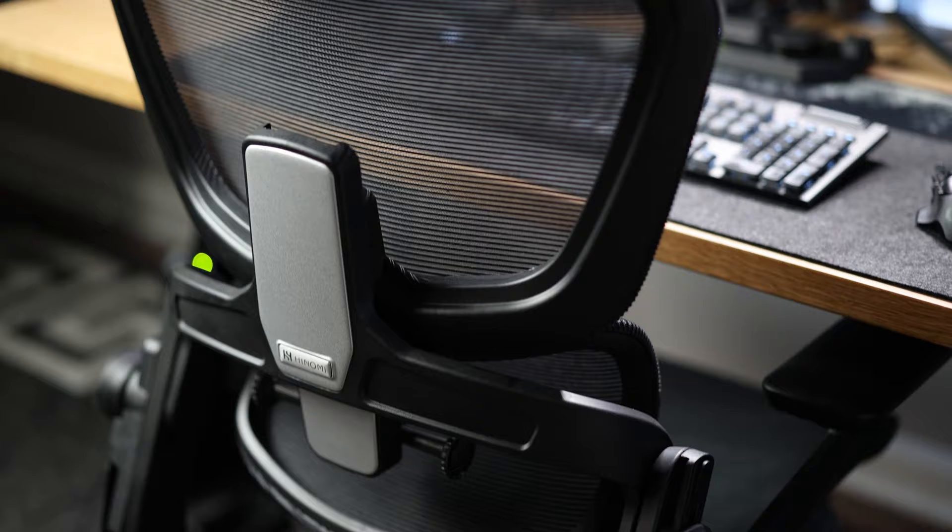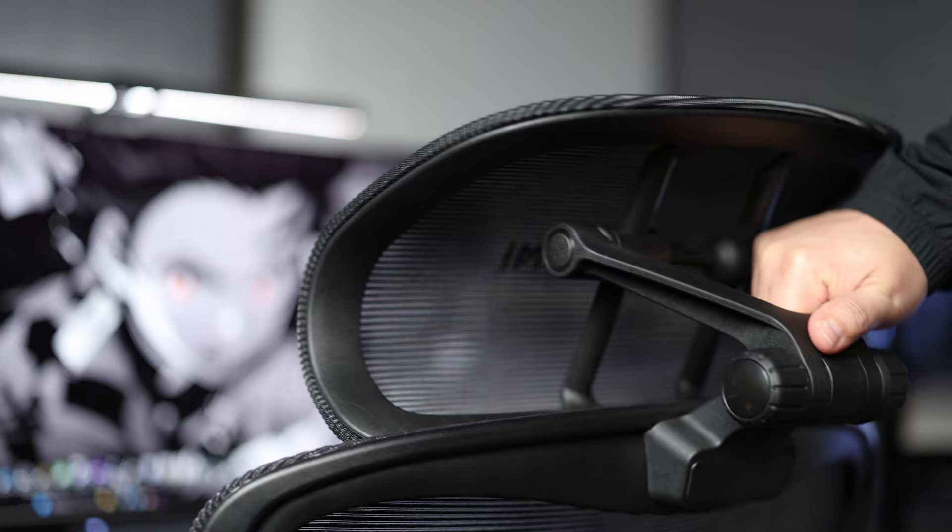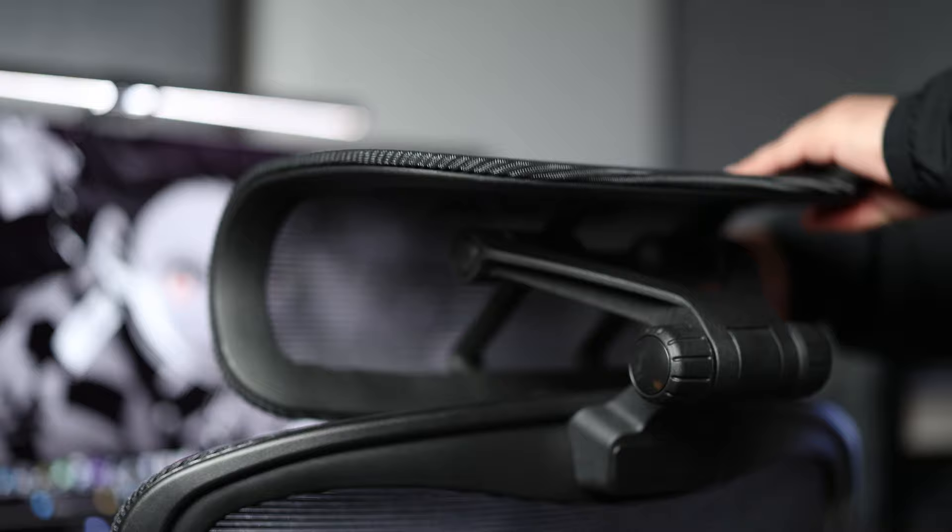Starting with the Fusion Max 3D headrest, which is an impressive 15 inches wide and has two adjustable points: one on the back end to raise and lower its overall height, and one on the inside of the headrest to tilt into place. This is the first headrest I've tried that can be adjusted so it supports you at the base of your skull, and is a big improvement over the typical headrest most chairs have.